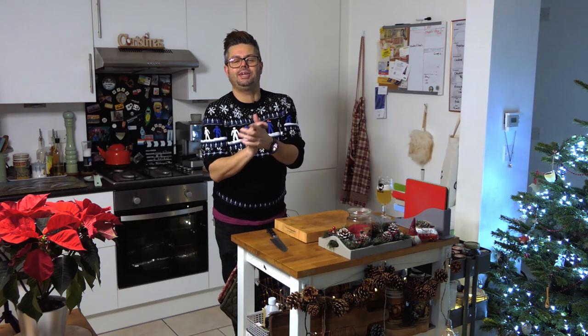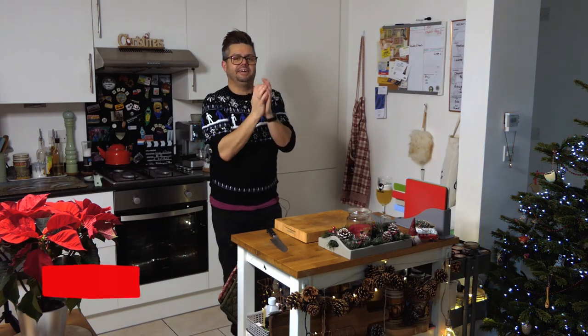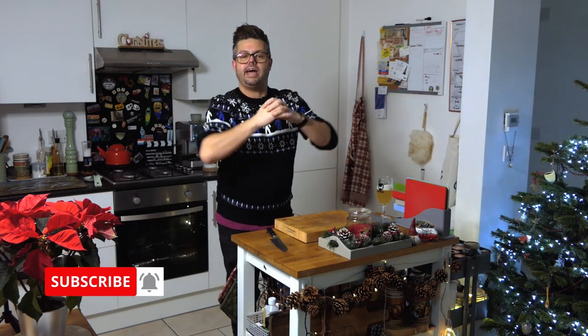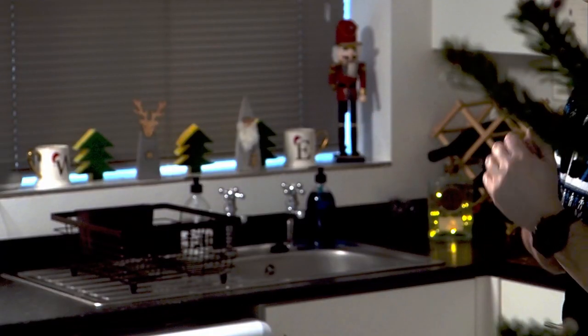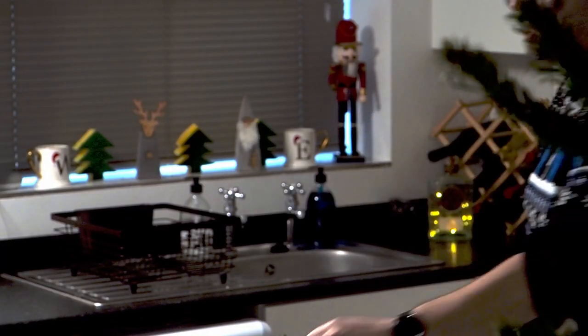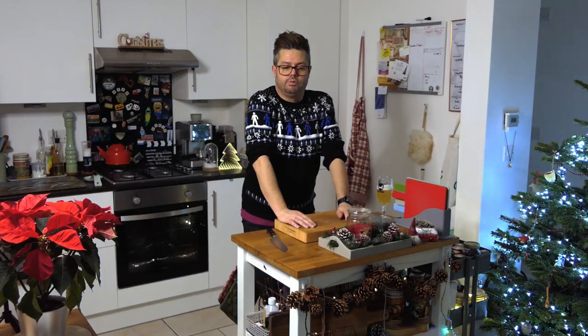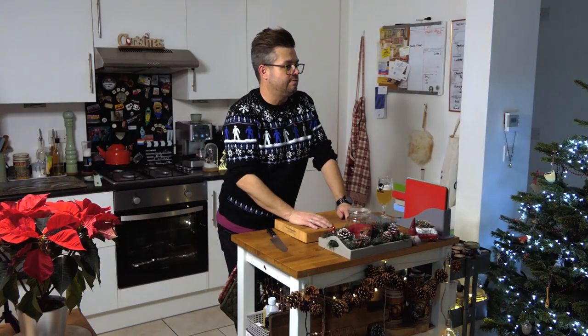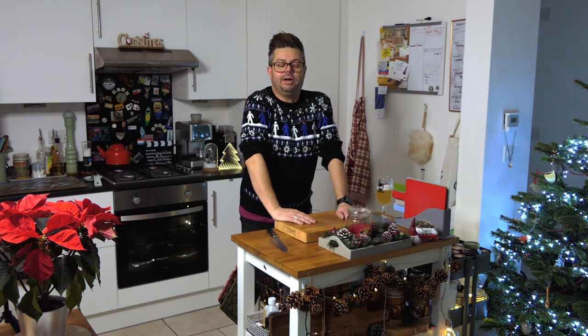Hello, welcome along to the Wixie Boy Kitchen — come on in, come into my Christmas kitchen! We're into episode two of the Christmas specials, and today I want to discuss leftovers. We all have loads of those over Christmas, don't we — turkey, gammon, Brussels sprouts, all that stuff.